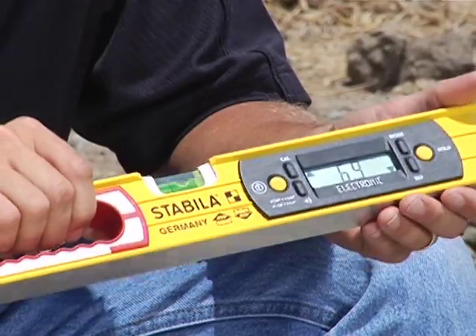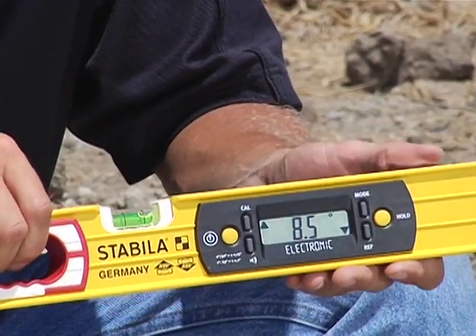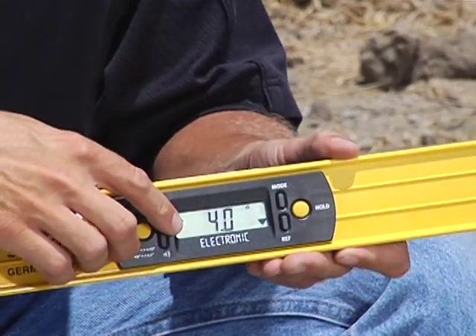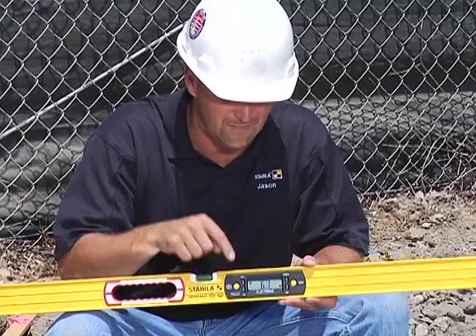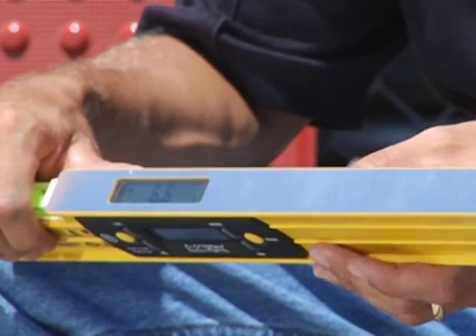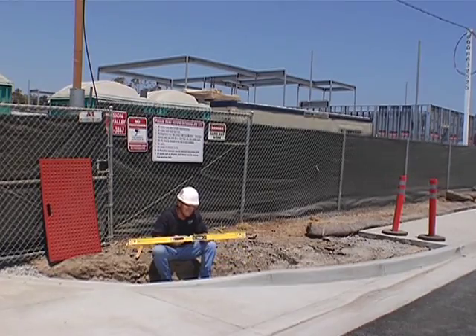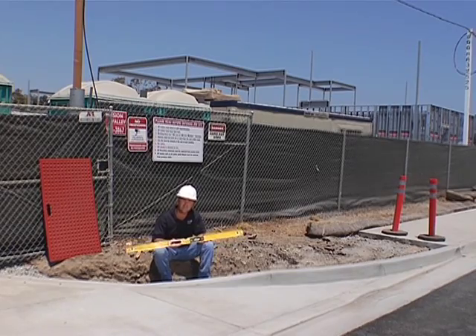It's your on-off button there, and it turns on and automatically goes into a measurement. If you can see on here, we have two different screens on this level — one of them is on the front and one of them is on the top. The reason why we do that is most of the time that you're working with the level, you're working over it, so we want to make sure we have a screen that we can read easily so we're not bending over so much. It's one of the things that Stabila does — we really try to watch how guys use their tools and make sure that we make them easy to use.